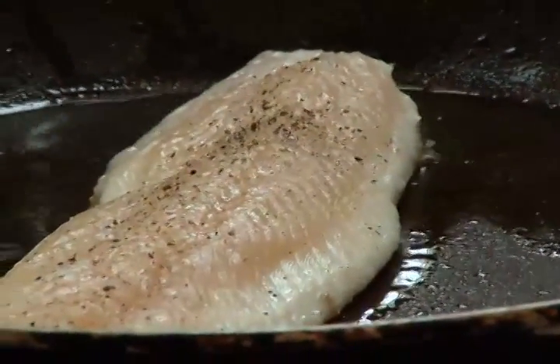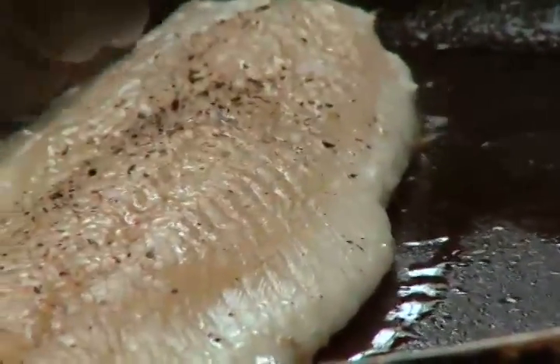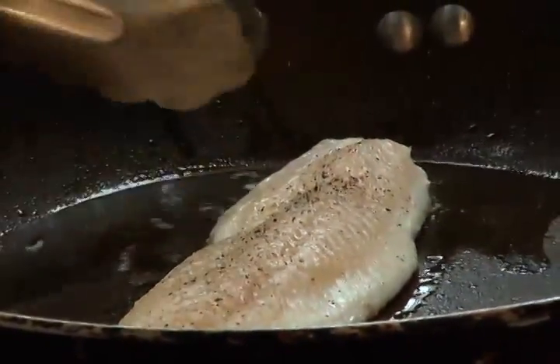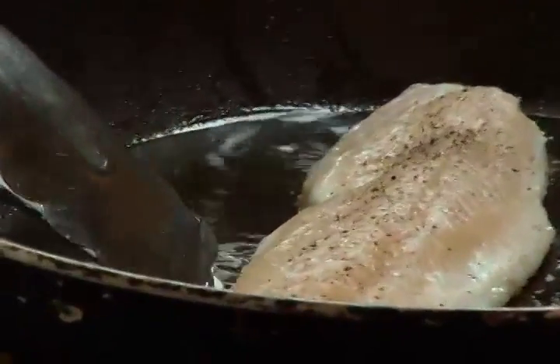I've left the fish alone and I'm about to flip it over. The reason I know it's time to flip is you can see along the sides the fish has all gone white, so I know it's cooked from the bottom up to that point. I'm going to finish it now — using the 70/30 rule, I can tell from years of cooking fish that the bottom is cooked and I've just got about 30 percent on top left to go.